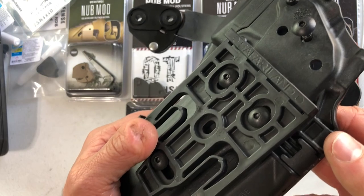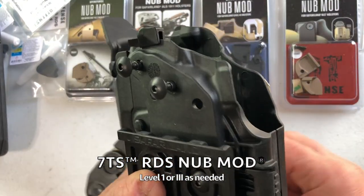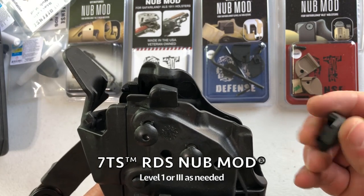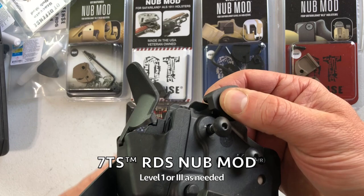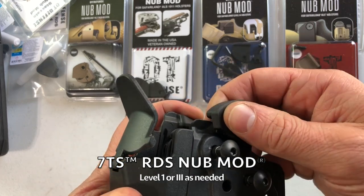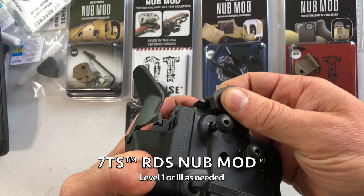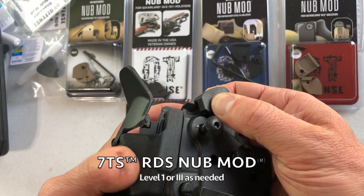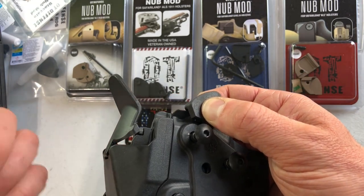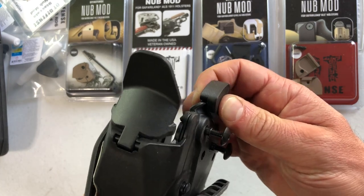This one — the TLR7 with optic — requires the RDS 7TS nub mods. On these particular holsters they ran it just a hair snug, at least with the sample I've got. So I would recommend you glue it in place and hold it so it doesn't pop off. Just hold it in place for a few minutes, let the glue set up. If you had vice grips, clamp it down, let it sit overnight, and you'd be good to go in the morning.